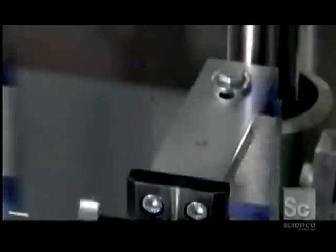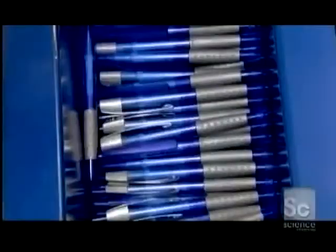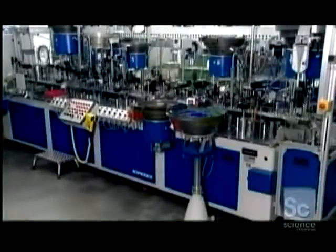They close up the pen by adjoining the barrel's bottom part. The machine screws the two parts together to a specific tightness. The final assembly machine tests the push-button mechanism to ensure it retracts the tip properly, and prepares the pens for packaging with tips retracted.